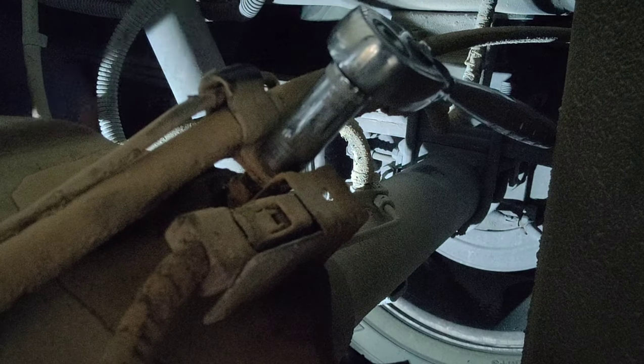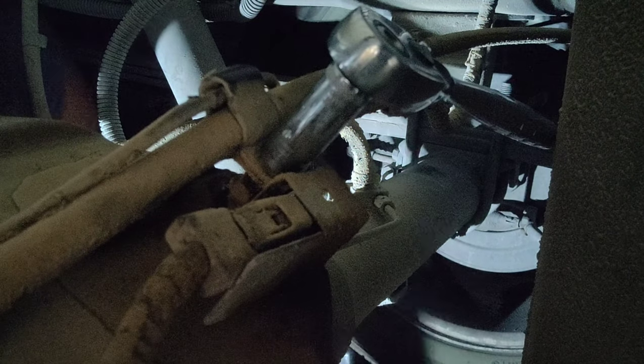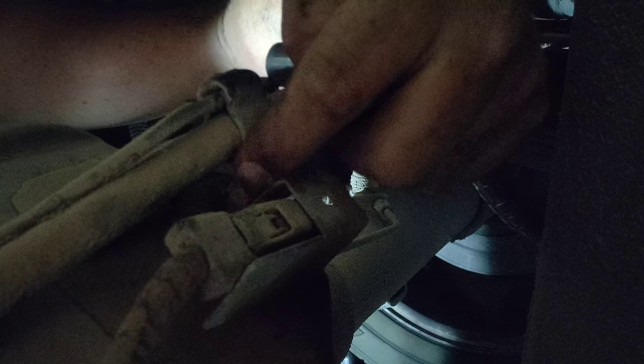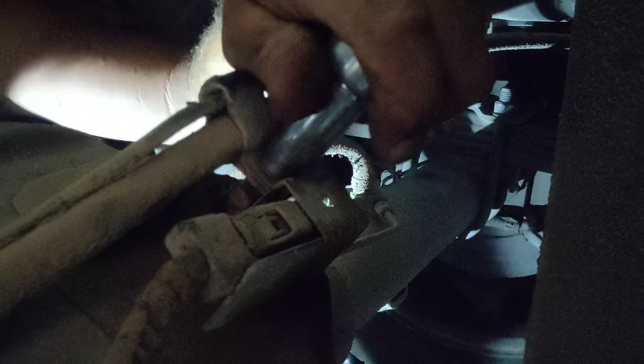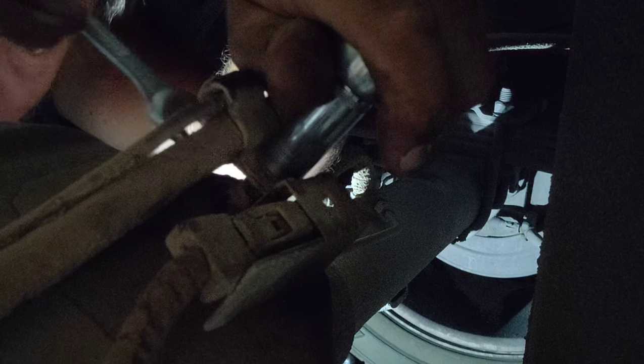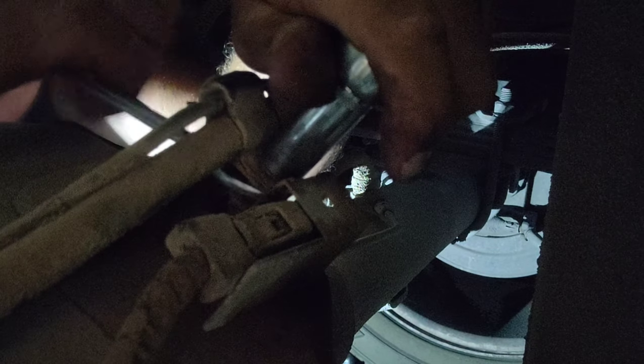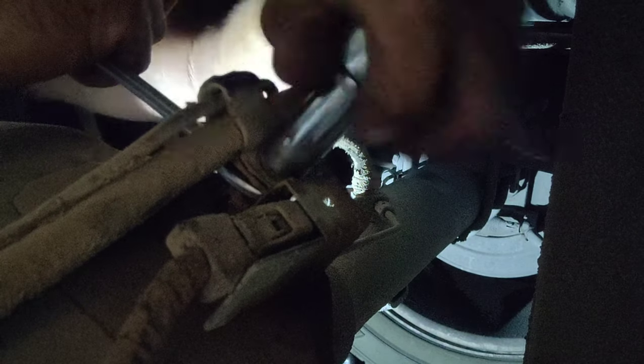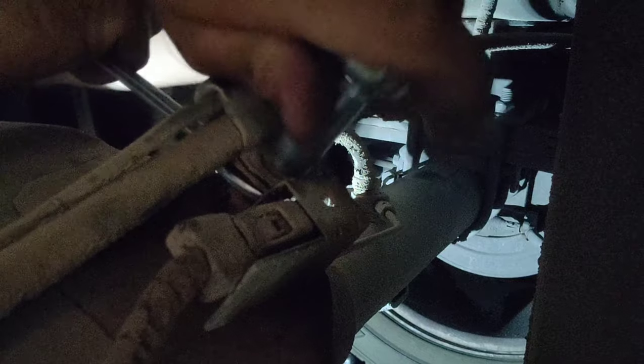Let's get the sensor out. This nut sits on another one down here - it's more of a stud nut. Nine-sixteenths on the bottom one to hold it in place in case it won't break free, and then I'm using a half-inch on top to get it loose.